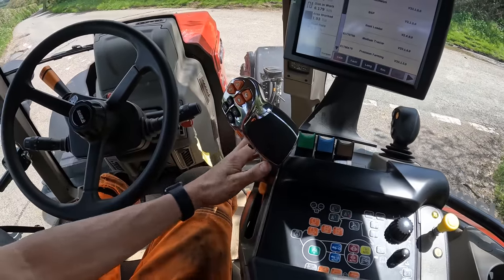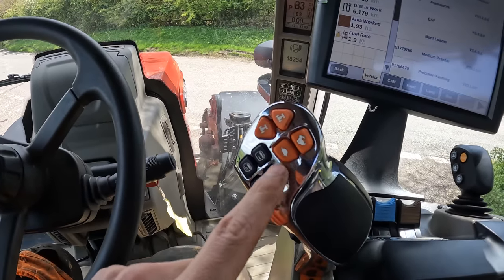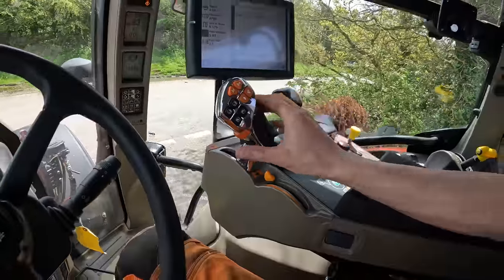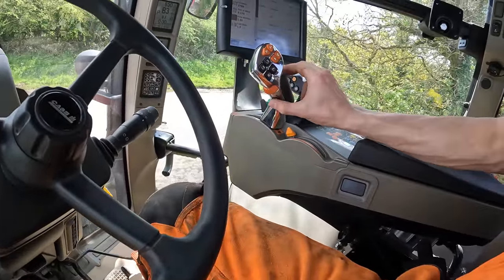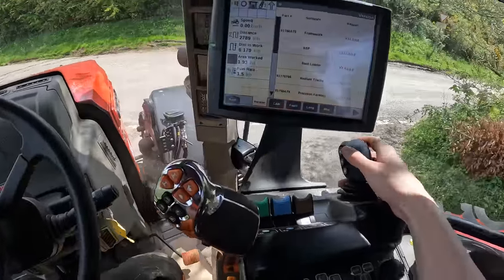You've got the Case multi-controller which has your hand throttle on it, as well as forward and backwards, up and down through your gears. It's got spools that you can link to the screen, and also up and down on your linkage. There's a scroll wheel for setting speeds and various things, and also your headland management button. All very tidy.